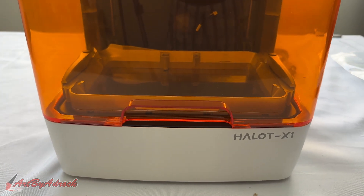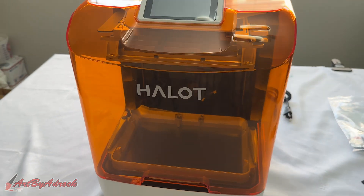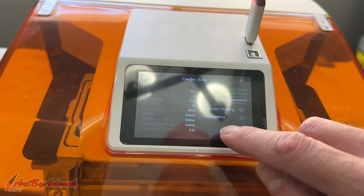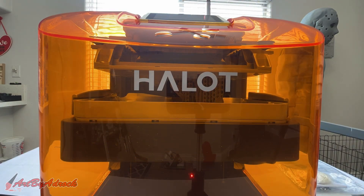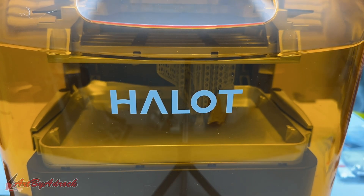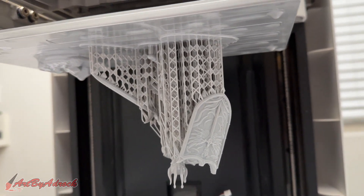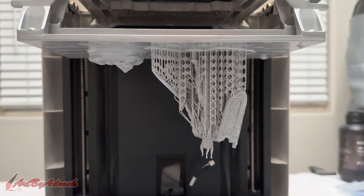Once I was done being amazed at the simplicity of this machine, it was time to try it out. I loaded up the test file from the USB drive, filled the vat with resin, navigated to print on the LCD screen, and hit start. The resin vat raised to the top of the build plate and began printing. This print took around six hours to complete, but it was worth the wait — there wasn't a single issue and the print turned out perfectly. The machine was also very quiet while printing.